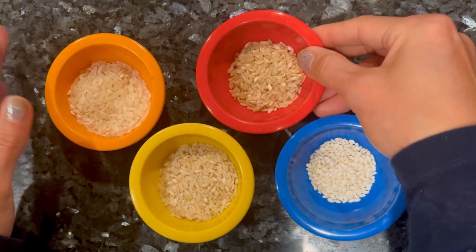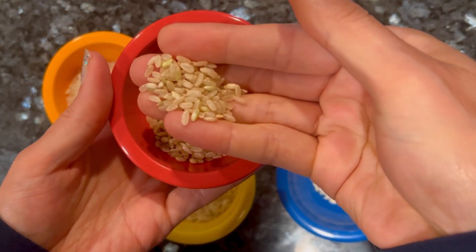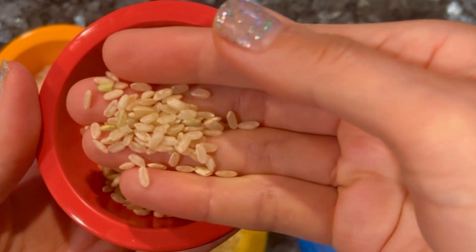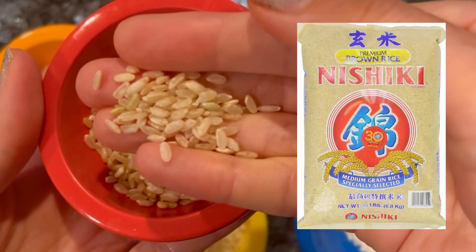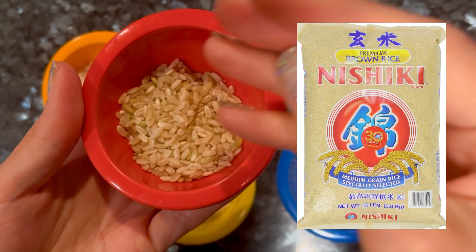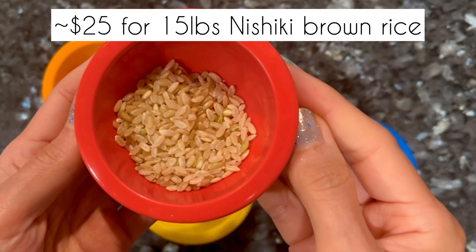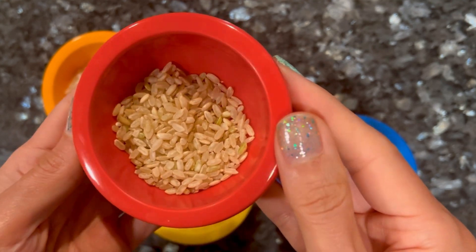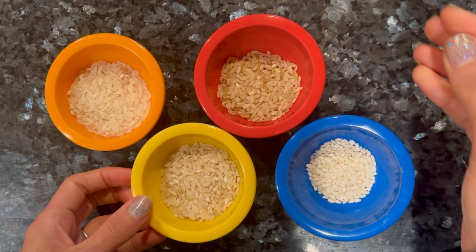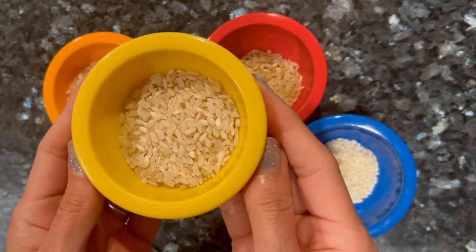Now let's look at brown rice. People are probably familiar with white rice and brown rice. Brown rice has the rice bran and germ — both the outside and inside layers. So it is nuttier, it is chewier, and people probably don't think it tastes as good because of that brown rice flavor. For example, my husband would say he doesn't want brown rice with curry — he prefers white rice with curry.